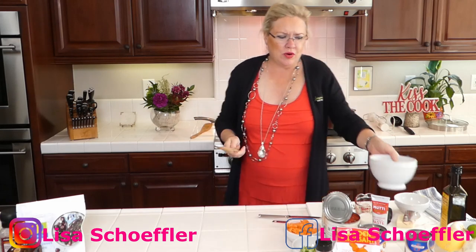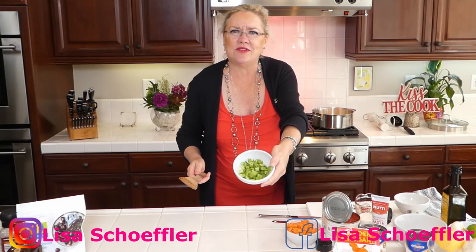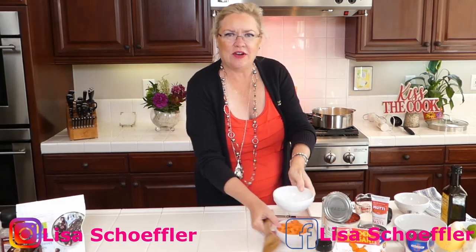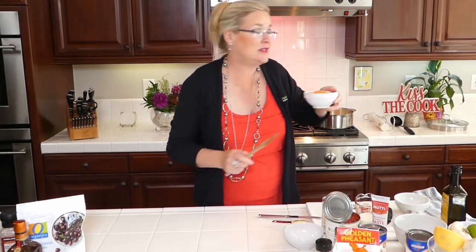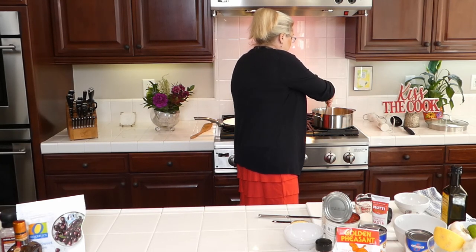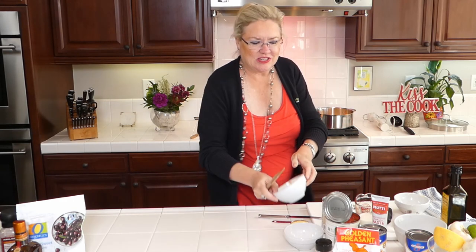Into the tomato soup pan I'm putting almost a whole grated onion and letting that start browning. I have a stalk of celery, chopped, going in, and then a carrot, chopped fairly fine so it cooks fast. That's all in, and I'm turning the heat up a bit to move things along quickly.